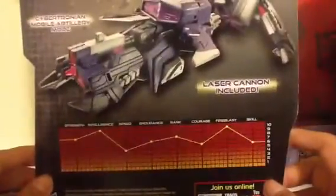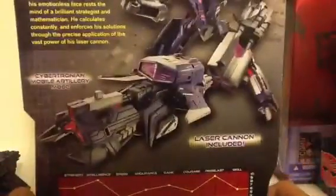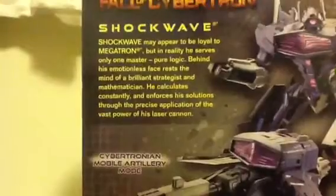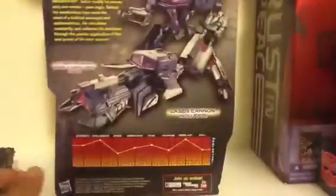These new tech specs are awesome — they're like the G1 specs back in the day. Here is the figure in vehicle mode and in robot mode. You can read the bio — pause it if you want to. Let's get on with the review.